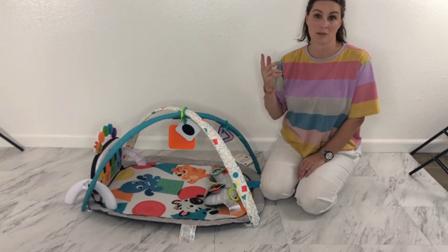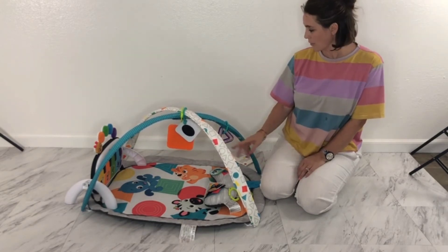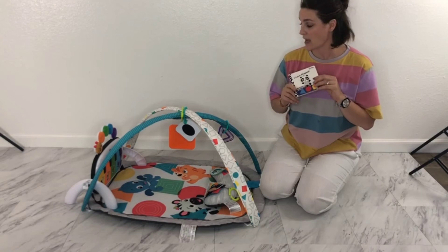When they're ready to just lay on their back and play, they can stare at the mirror, these cute little cards with shapes and colors and animals on them, a couple other cute little toys. It also came with a cute little shape book that you can help your child discover shapes and colors.